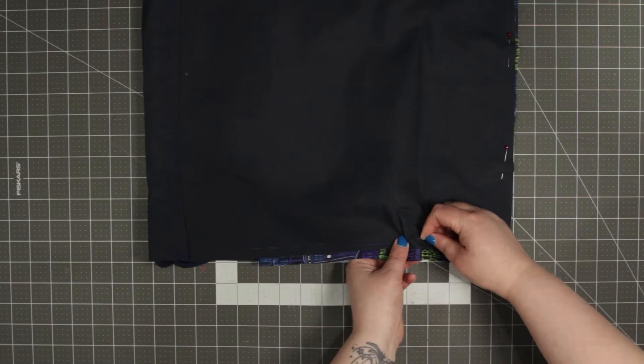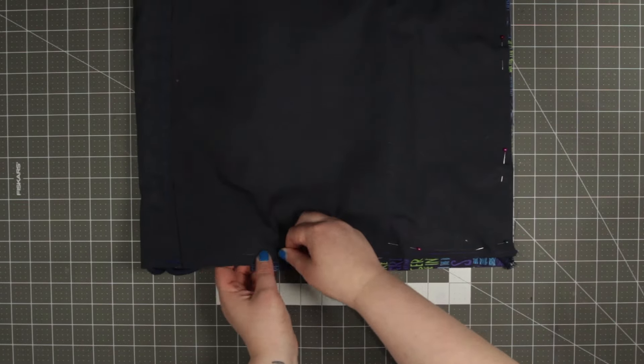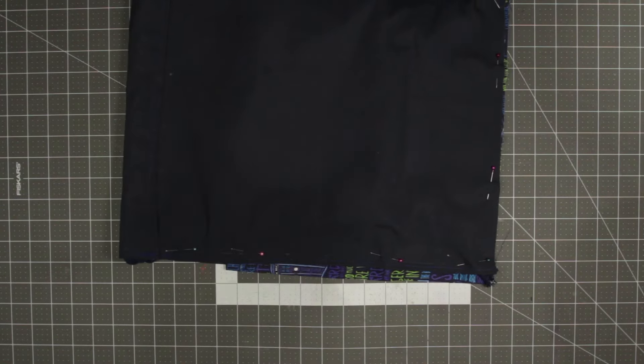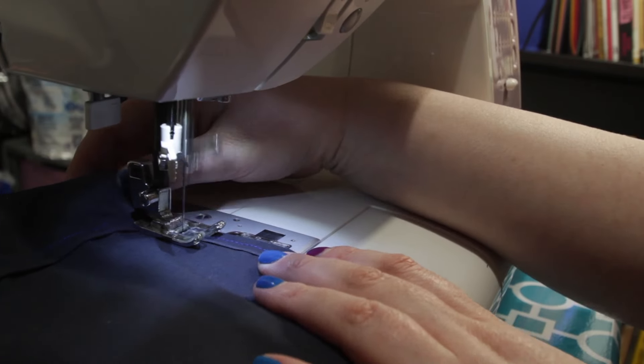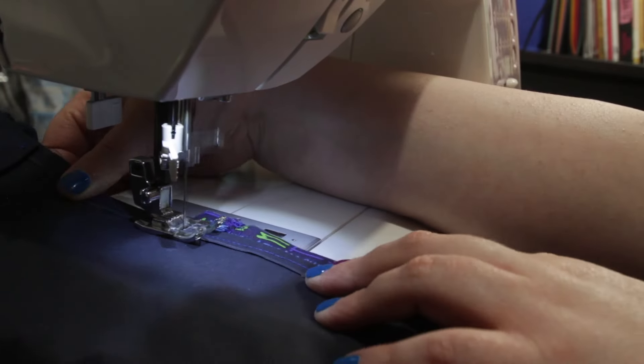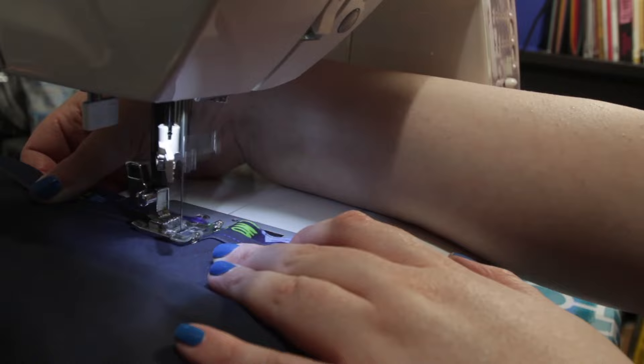Once you're done pinning you're ready to sew. Make sure to start sewing right at the bottom of that one inch seam where the cords are going through, then start there and work your way all the way around.